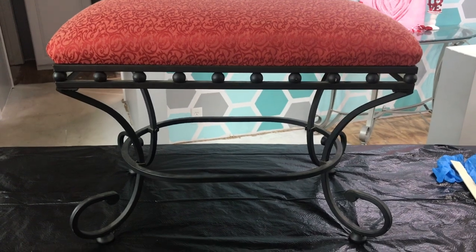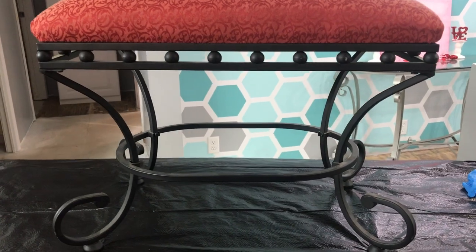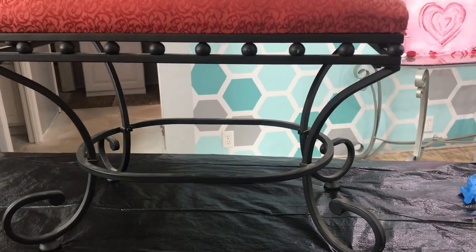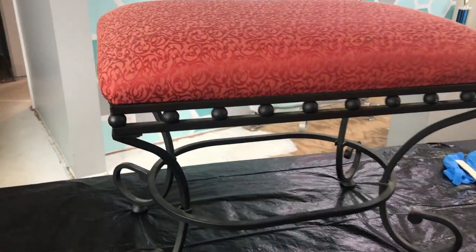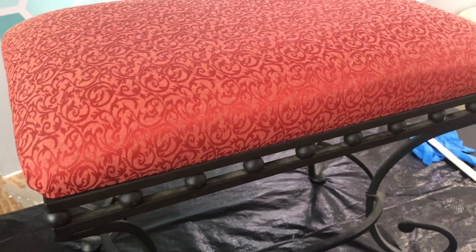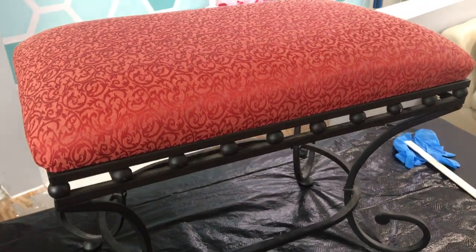We picked up this beautiful little bench at the Goodwill for just that $10 purchase price. It is an amazing bench — it has great bones and great structure, but it is a little bit outdated and definitely does not fit in with the decor we were looking for. So we're gonna transform it into something just a little more palatable.